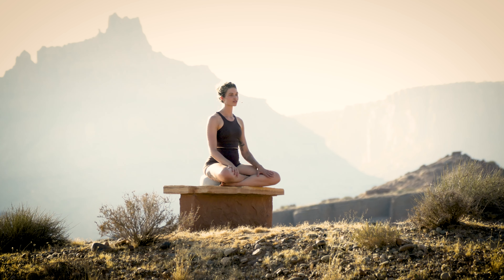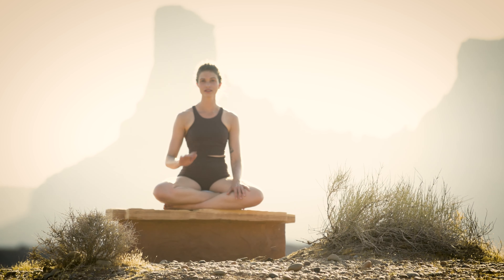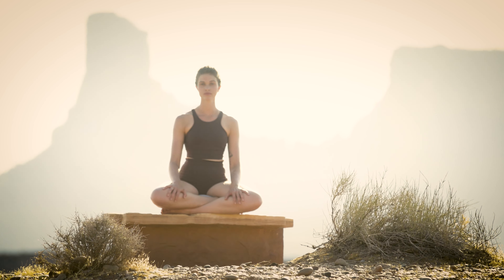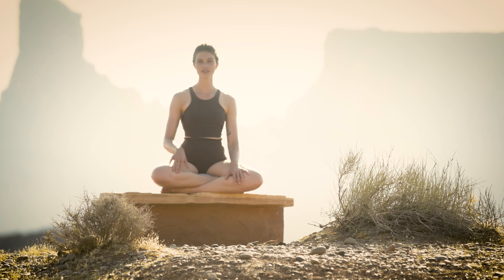This breathwork practice is called nadi shodhana, or alternate nostril breathing, and its purpose is to bring balance into the body and the mind, balancing both sides of the body with the alternating breath pattern. We'll just take a few more breaths like this.